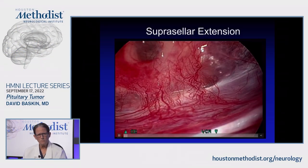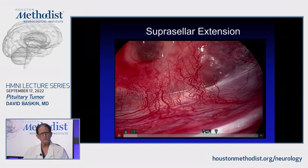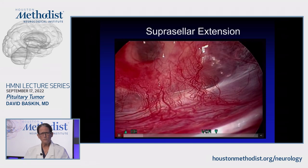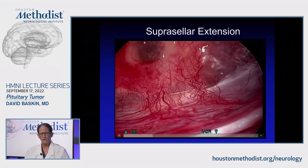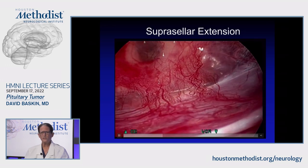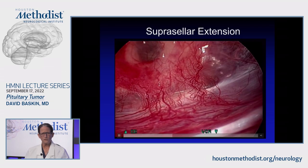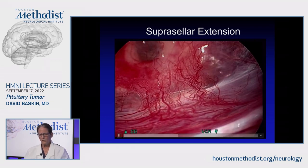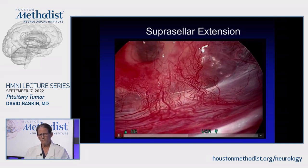You can look up into the suprasellar cistern and see the optic chiasm and the two optic nerves coming together. The view with the endoscope is incredible because it has such a wide field of view. You can use 60-degree or 45-degree endoscopes and very easily see the intracranial portion of the carotid — you can even see the carotid bifurcation. You can see the stalk and the vessels of the pituitary stalk compressed against the posterior arachnoid. The visualization is unbelievable — much better than with the microscope because of the much wider field of view.